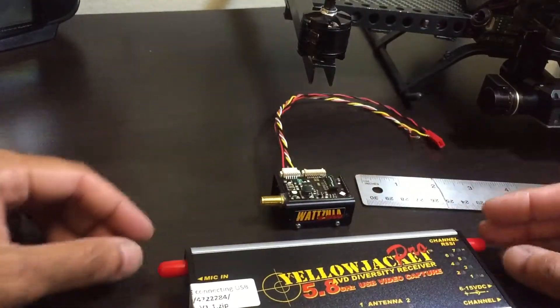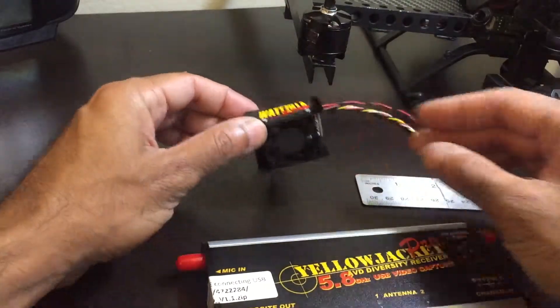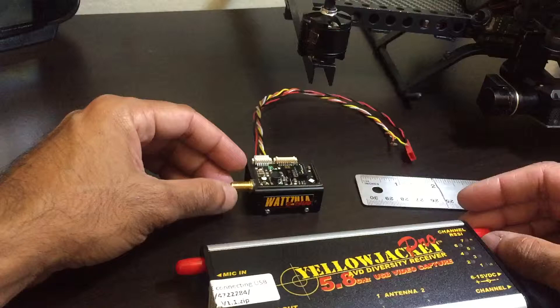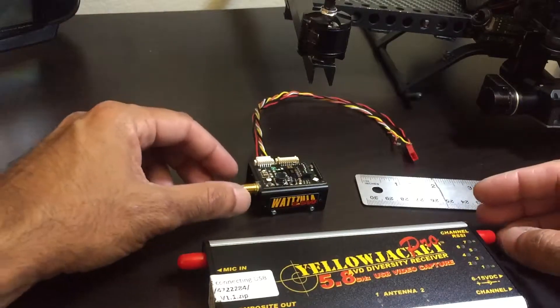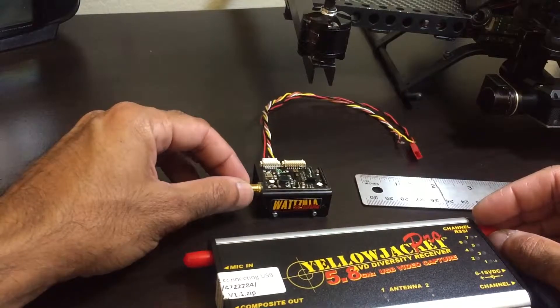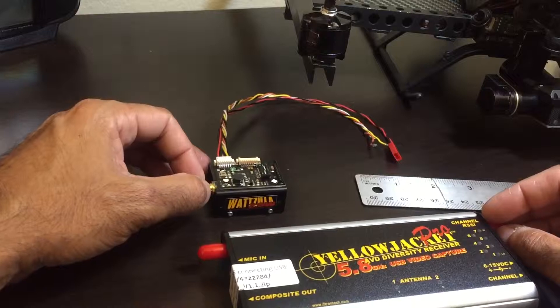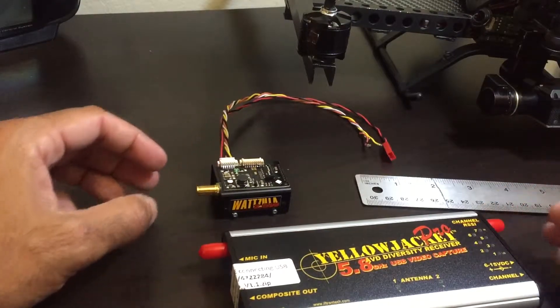That's it for now — keep watching for more videos. I'm going to be putting this on one of my aircraft and testing the range at 2.5 watts, which should be a pretty long flight. I can't wait to see the results, so until next time, take care.